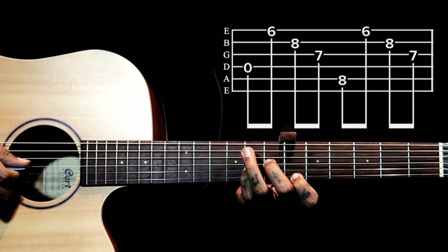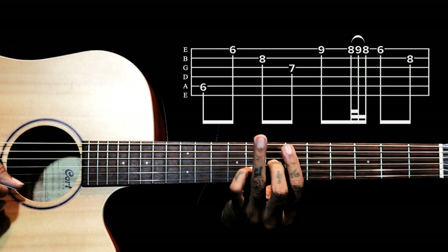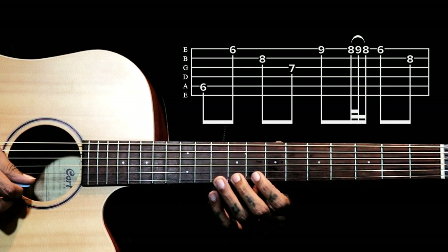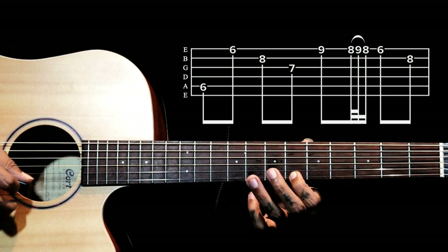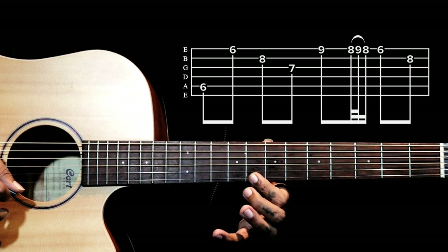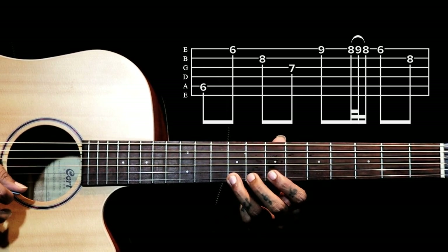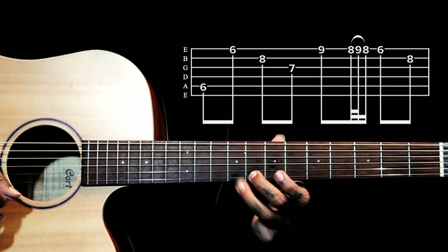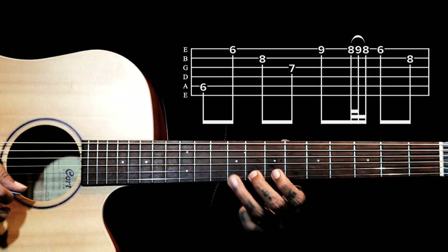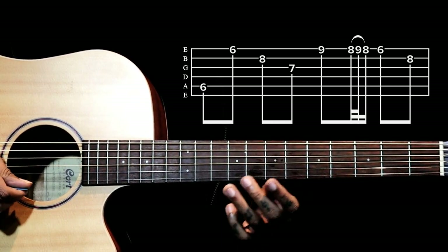Again we go back to the same first chord shape for the second bar. Now we do a small variation here. We play 9th fret, 8th fret, then a hammer-on and pull-off on the 9th fret, back to 6th fret on the 1st string, then ending on the same note — 8th fret on the 2nd string.